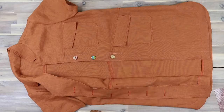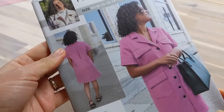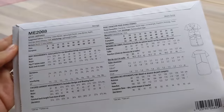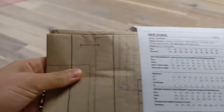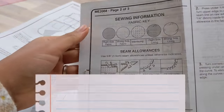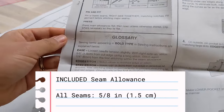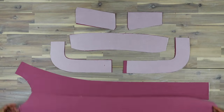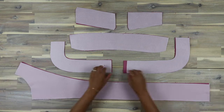I do highly recommend a drapey fabric like linen as opposed to the structure and bulk of denim — you'll find it will be a little bit easier to sew. Make sure you take a look at the back of the pattern envelope for sizes and notions, and read through the instruction booklet provided, especially the glossary of terms if you're unfamiliar with paper patterns. The seam allowance for this pattern is five-eighths of an inch or 1.5 centimeters unless otherwise mentioned.